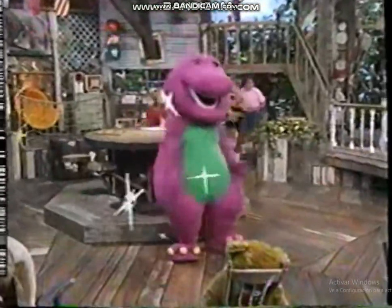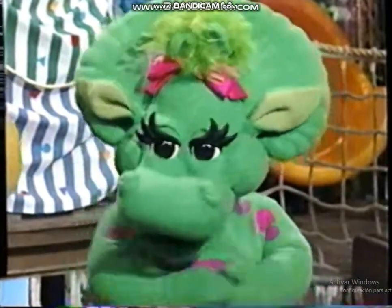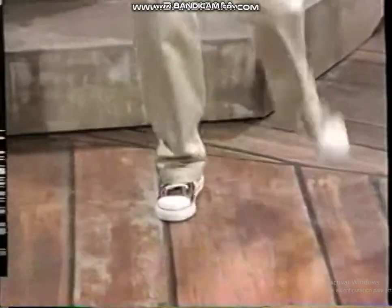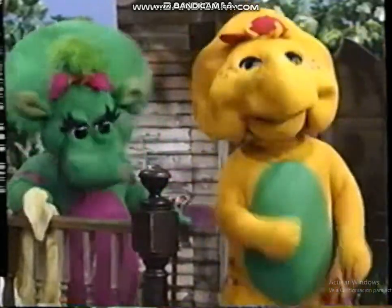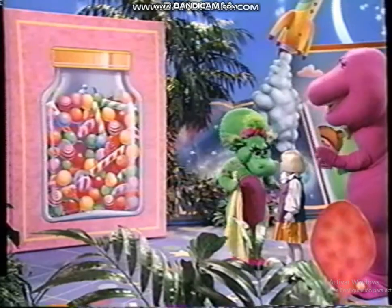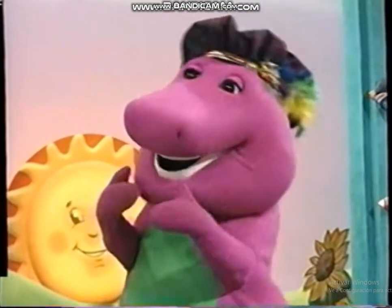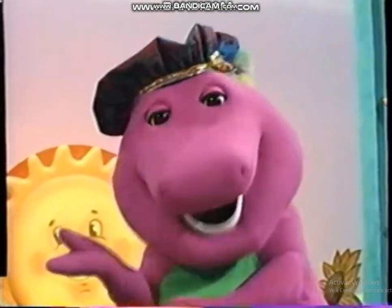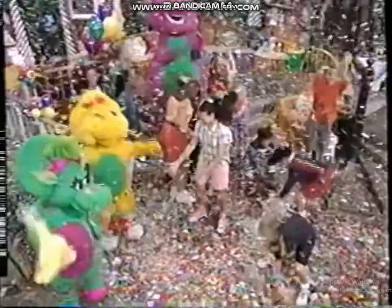Barney is a dinosaur from our imagination. And when he's tall, he's what we call a dinosaur sensation. Barney's friends are big and small — they come from lots of places. After school they meet to play and sing with happy faces. Barney shows us lots of things like how to play pretend, ABCs and 1-2-3s and how to be a friend. Barney comes to play with us whenever we may need him. Barney can be your friend too if you just make-believe him.